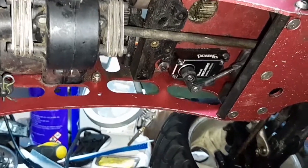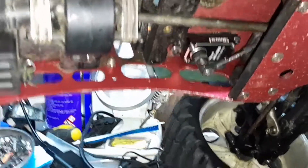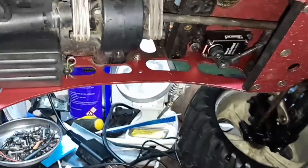In order to get it to work backwards I had to reverse the servo, so you can see the arm is a little crisscross, but it still works. That's just the rear steering.